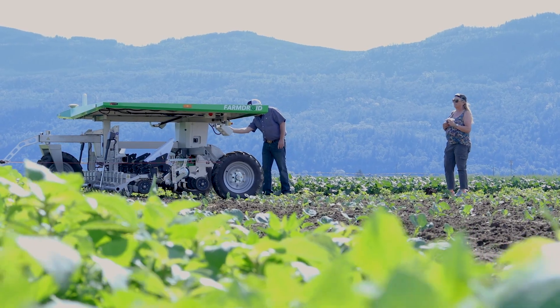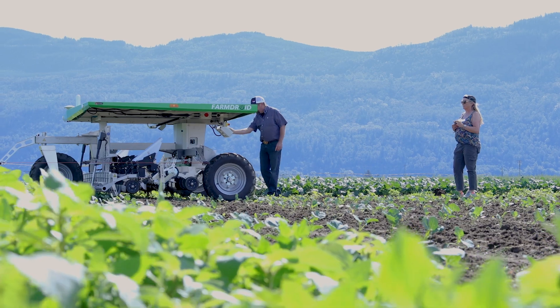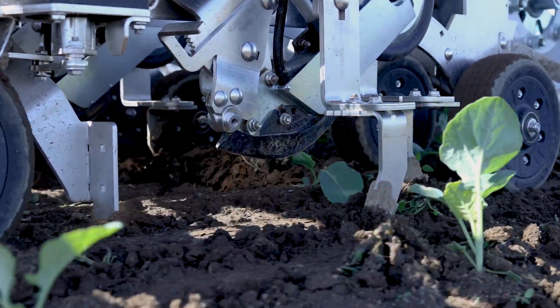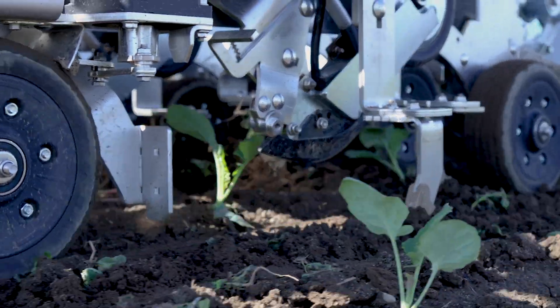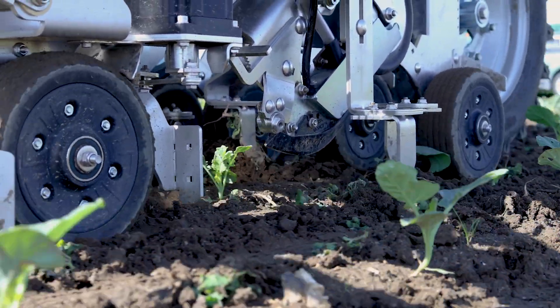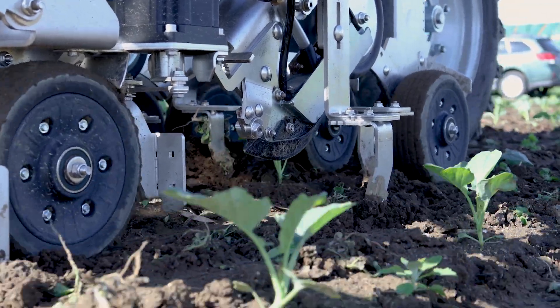It has a lot of benefits in a lot of different ways, especially when you have a shortage of labor. That's really where you're seeing these things — people that can't get workers to come out and do the manual labor in their field. It always shows up every day, works 24 hours a day, seven days a week.